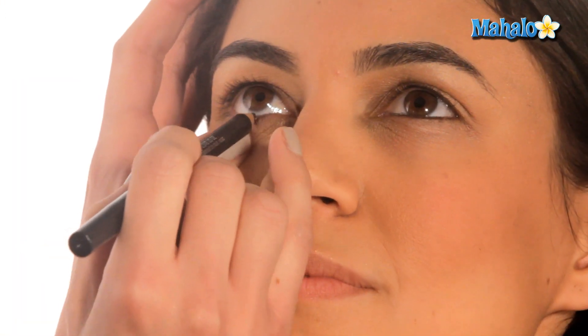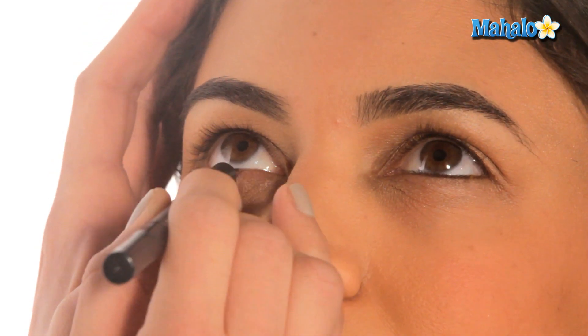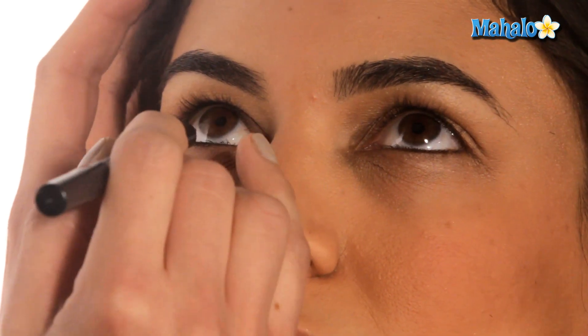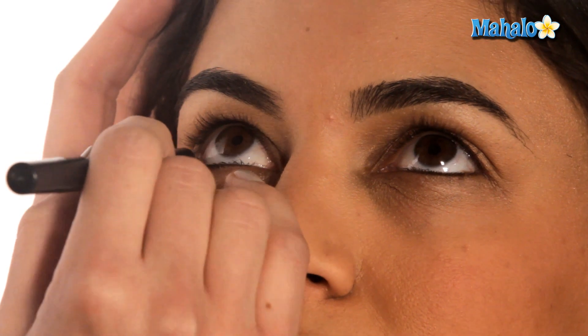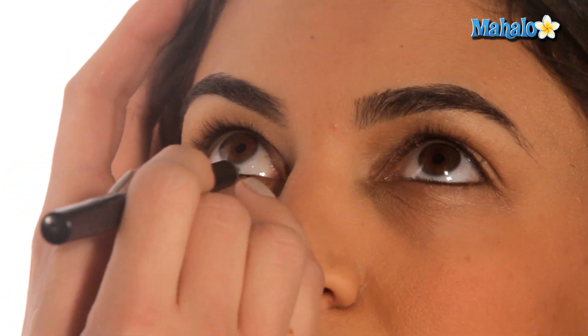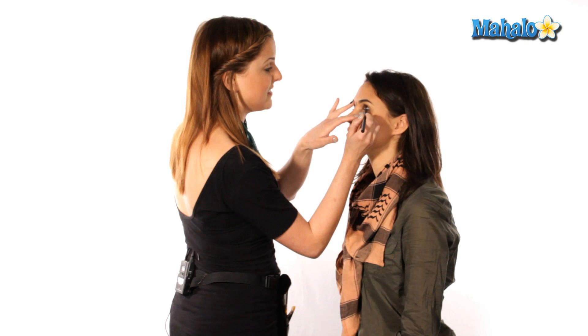We're just going to go right on the inner rim of the eye. This liner is a kohl liner — that's K-O-H-L — and kohl liners are safe for the waterline. They also last a lot longer and tend to be a lot more intense looking, so if you really want to achieve this look, you can't just use a regular black pencil liner — you're going to need to get the right product.